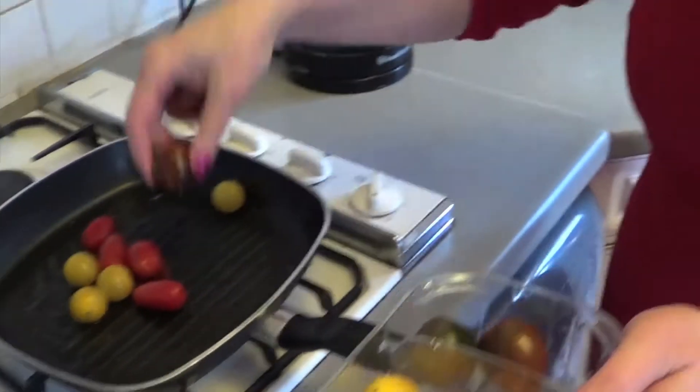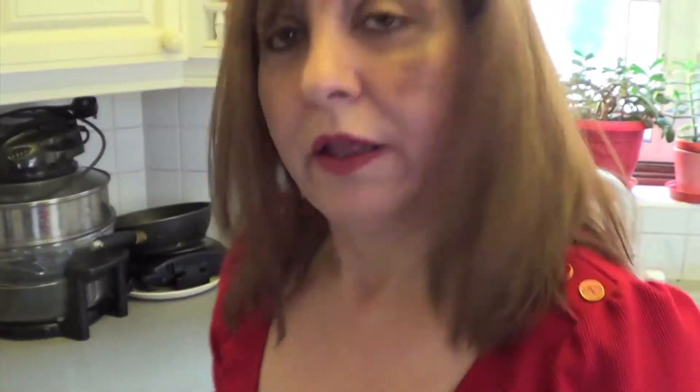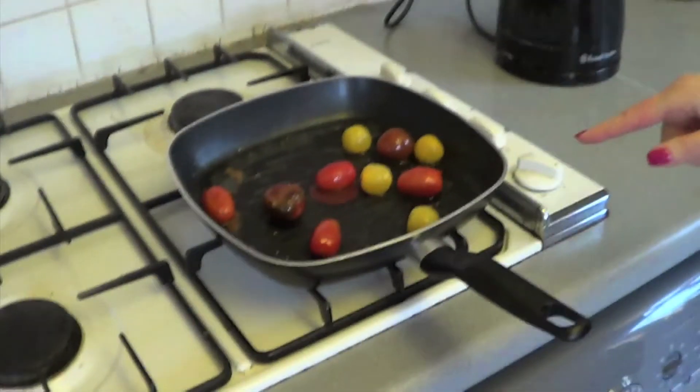These are quite big so I'll leave just one of those. These little tomatoes cook for about five minutes — that should be enough. Do it as you like; if you want them more squishy, cook them more.